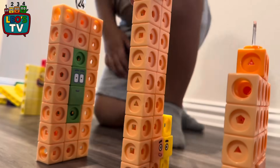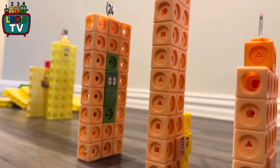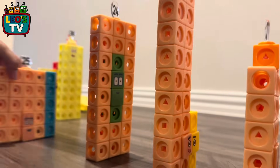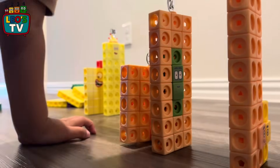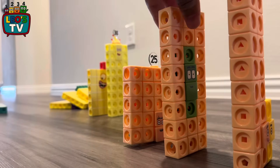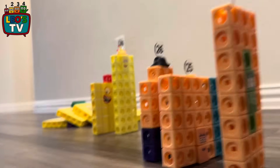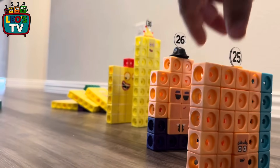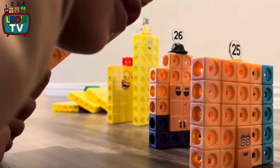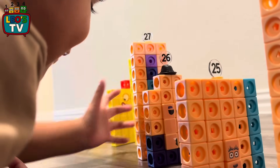Oh no, where's 25? There it is. You found it? It's 25. 25? Yeah. 26? 27? Good job.